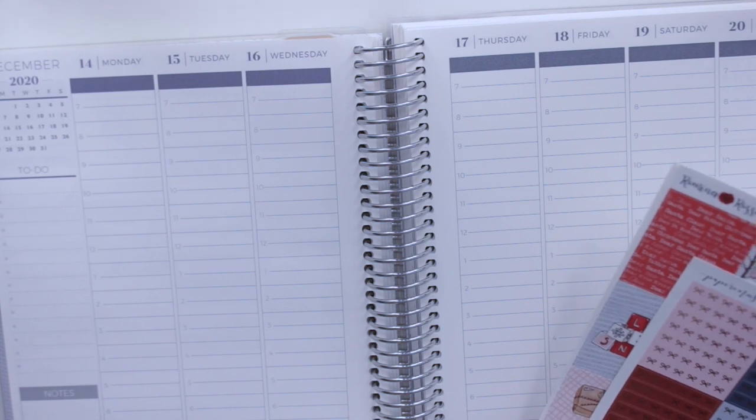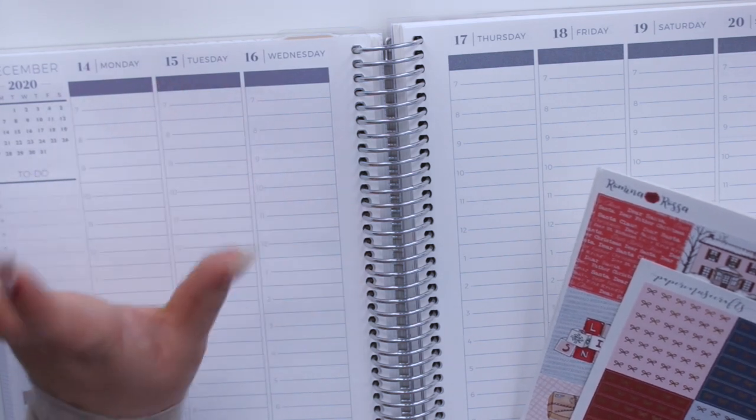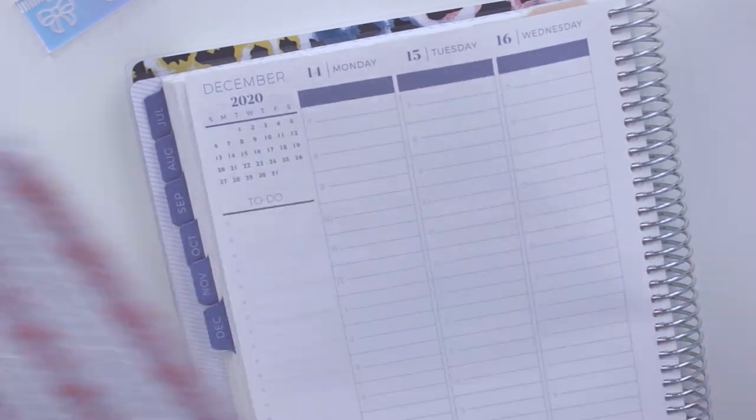I'm going to go ahead and start with my base — I'm going to lay down my bottom washi, date covers, and bow headers, and then I'll be right back to set up my sidebar.